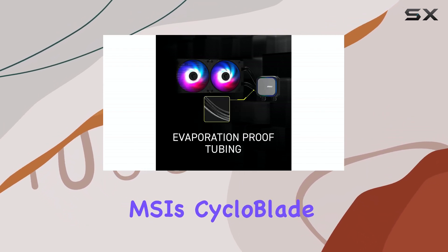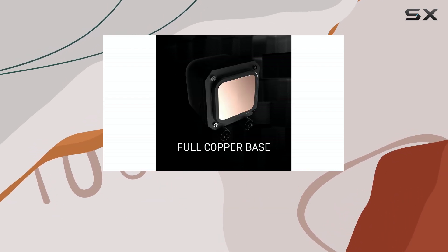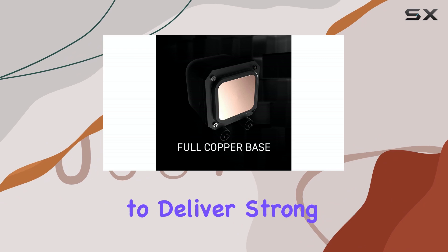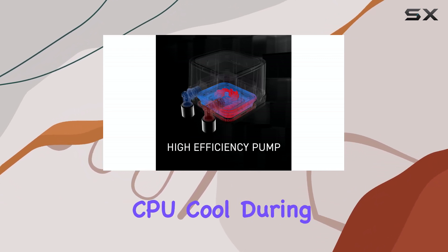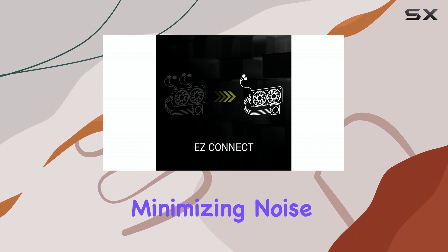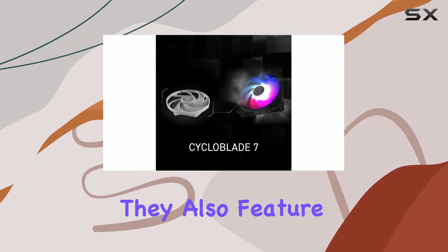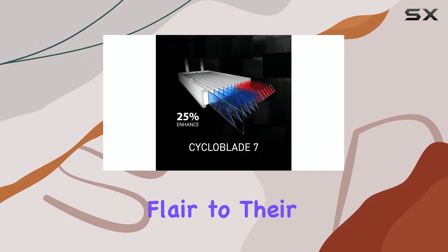The cooler uses MSI's CycloBlade 7 fans, which feature a hybrid blade design to deliver strong airflow and high static pressure. These fans are designed to keep your CPU cool during intense gaming sessions while minimizing noise. They also feature ARGB Gen 2 lighting for those who want to add some visual flair to their system.